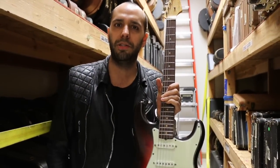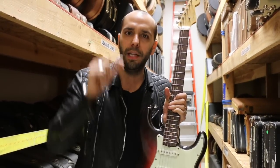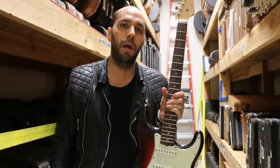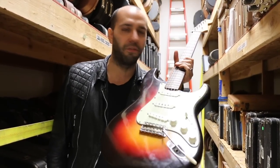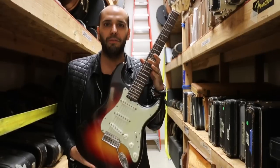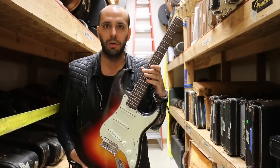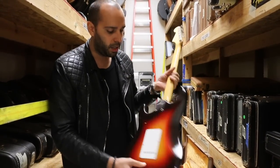Once you get into the end part of '62, Leo realized he could save a little bit of money — radius the maple underneath and just put a thin little veneer of rosewood on there that's already radiused to 7¼ and put frets on it. It doesn't make a huge difference, but if you go to refret it, it does. This has got the big old fat slab board on it. This is 1962 — a year they've reissued since the dawn of doing reissues. It's one of those magical years where they got it all just absolutely right.